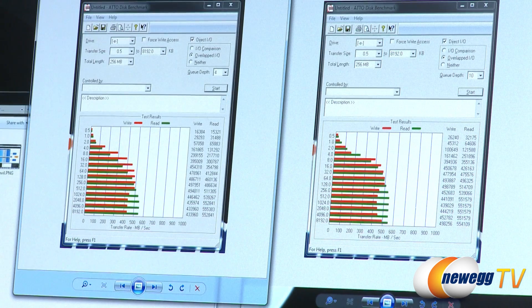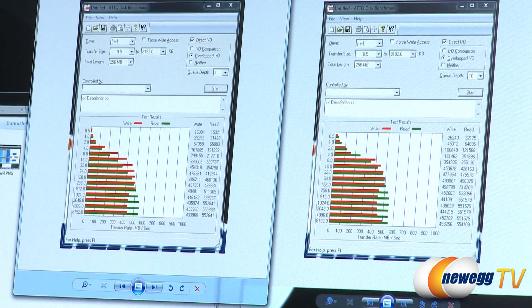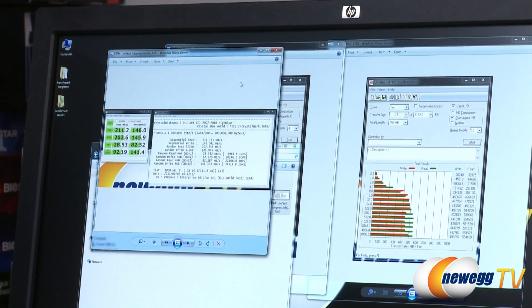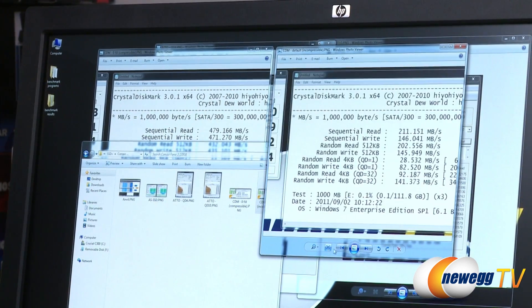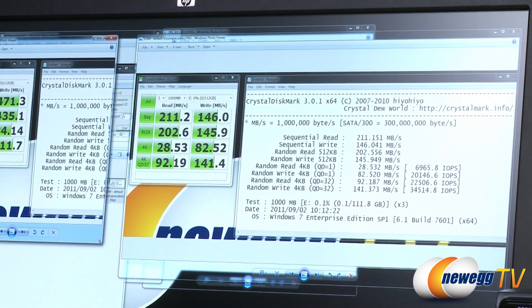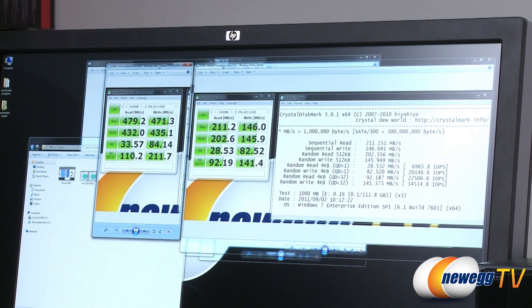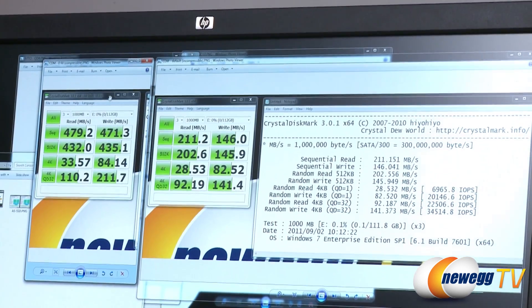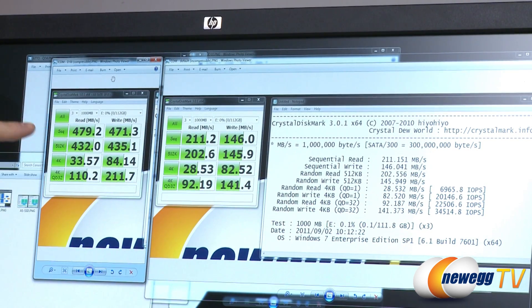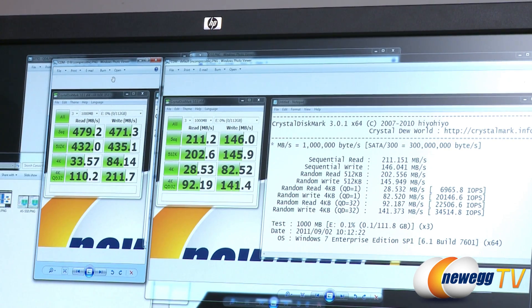Bear in mind, these are high numbers — sequential read and write speeds represent the highest possible numbers when benchmarking drives. Now, the Corsair Force 3 uses asynchronous memory; Corsair also makes a Force 3 GT version that uses synchronous flash memory. The biggest difference shows up when comparing compressible and incompressible data. In Crystal DiskMark, with compressible data on the left, the Sandforce controller's on-the-fly compression boosts sequential reads and writes significantly: just under 480 and just over 470 megabytes per second. With incompressible data on the right, numbers drop to 211 and 146 megabytes per second respectively.